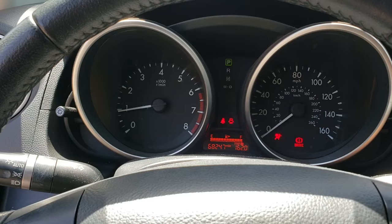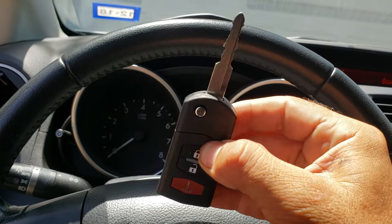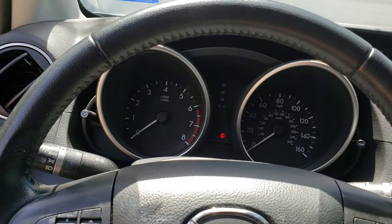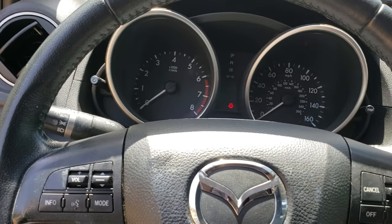The car starts, but the remote doesn't work — we have to program it. I'll explain how to program it, so please listen carefully. First of all, get into the vehicle and open the driver door.